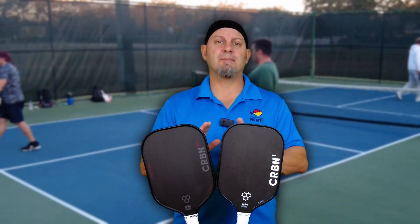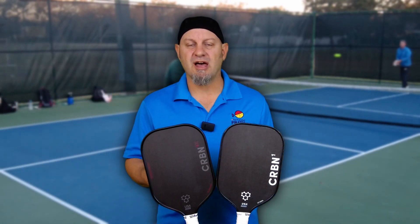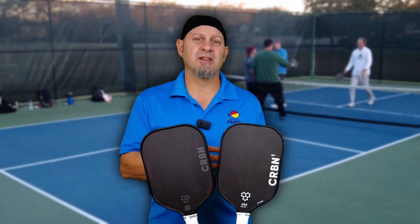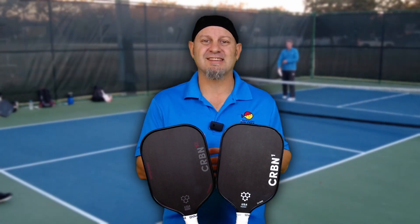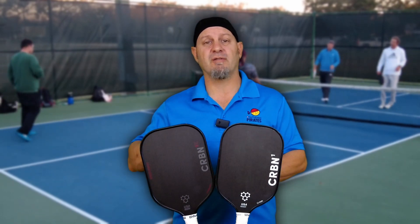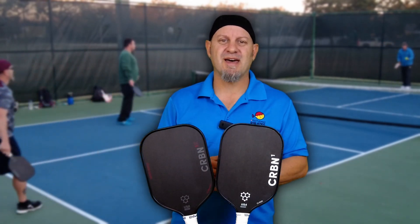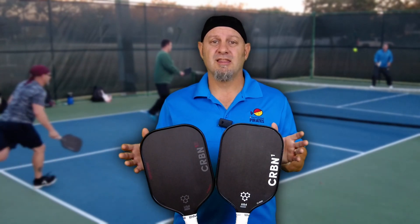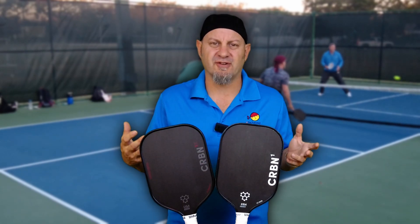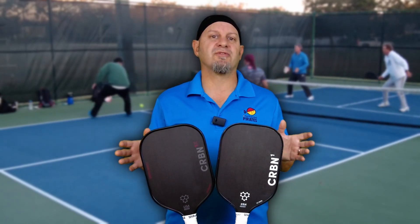Depending on who I'm playing against: if I'm playing against a banger who hits really hard and I'm going to have to do a lot of resets and play a lot of defense, the old version is my paddle of choice because I like the muted feeling and the ability to know the ball will go where I intend, even with a little bit of power loss from the big sweet spot. If I'm playing a more offensive game and need to get more aggressive and hit with more spin, the new Power Series would be my choice. These paddles are really for anyone that plays pickleball — it's all about preference and the style you want to play on the court.